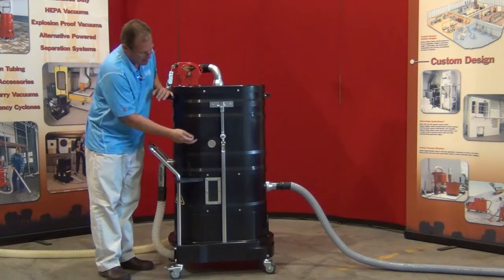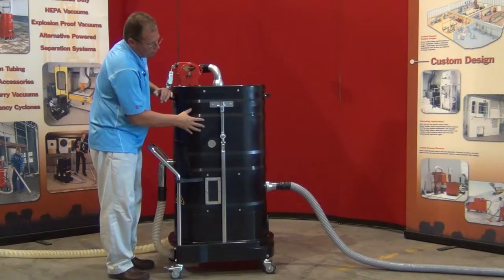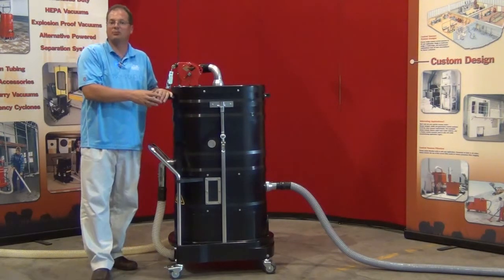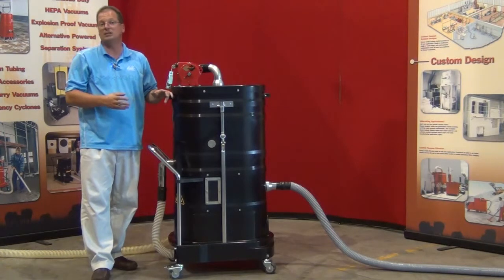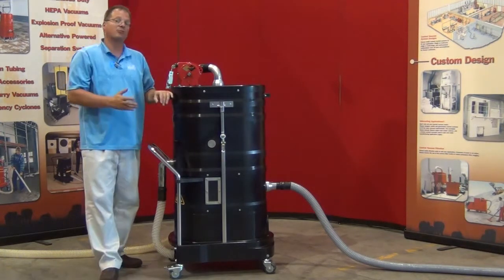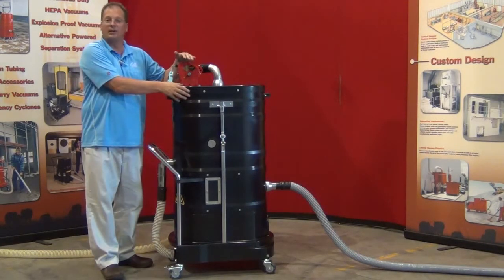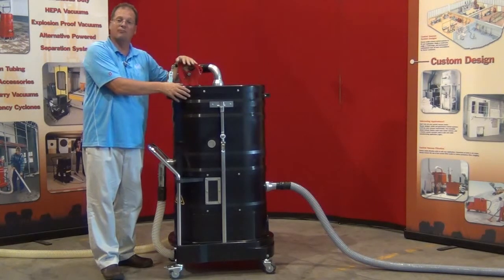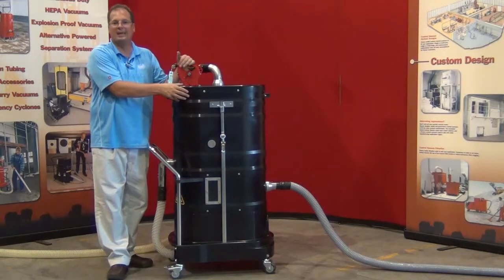Should anything get beyond this — maybe a possible piece of dust or fine mist — we do have two hydrophobic filters in here. Forty square feet of filter media which is completely washable and cleanable. So you have the safeguard of a final filtration that filters down to 0.5 microns. Above that, on this modular system, we could easily add an OPA filter or HEPA filter should you need to purify and guarantee absolute filtration at any time.